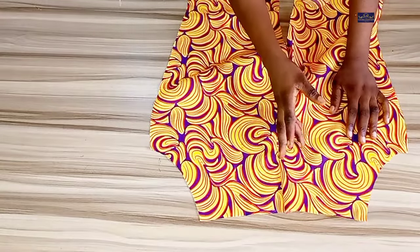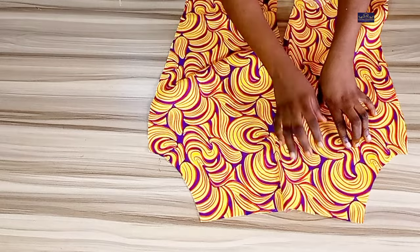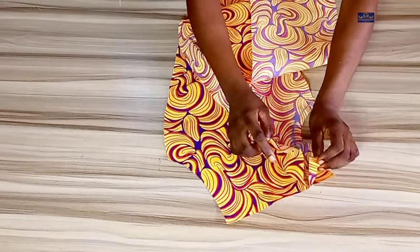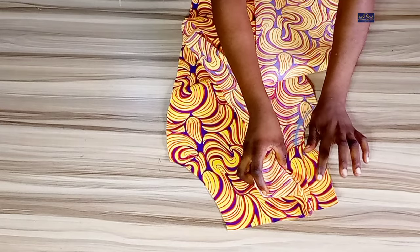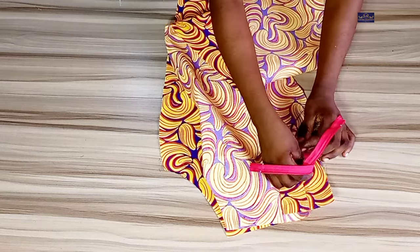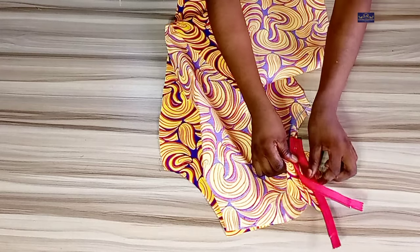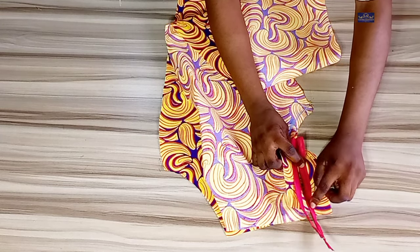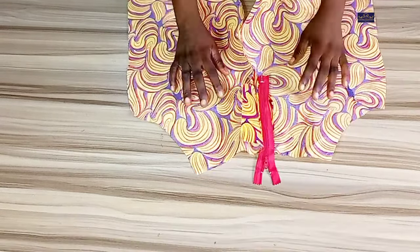Take note: a woman's zipper fly usually opens from the right-hand side of the trouser. This is the right-hand side — when I turn it this way, this is the right and this lower part is the left. So I'm going to place my zipper here on the right side and sew.